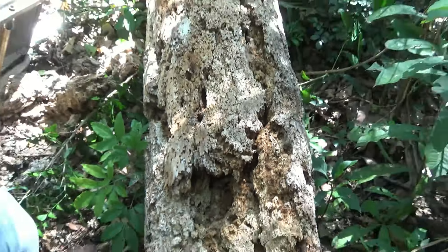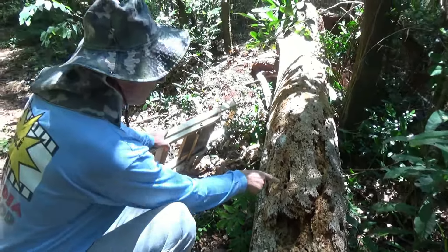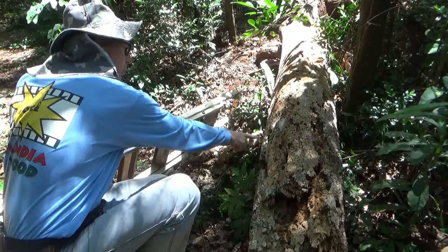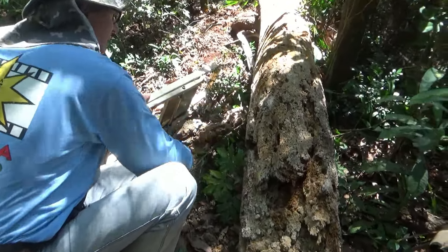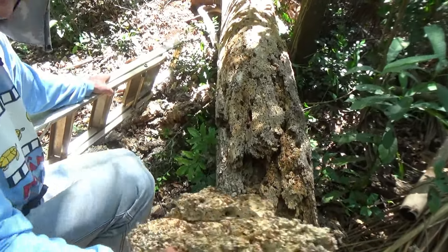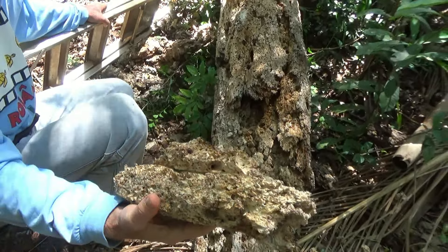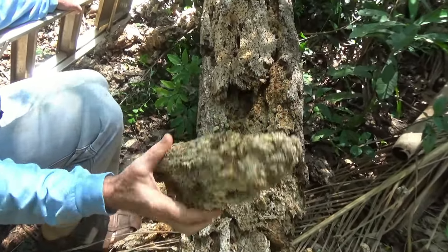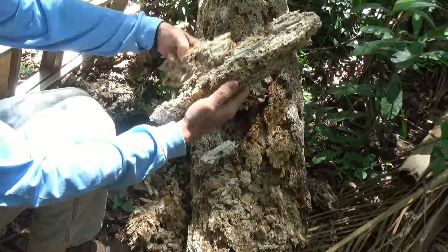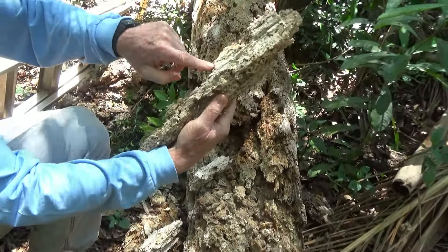Eram as três irmãs, né? Entrou bicho aqui, pica-pau, né? Olha o buraco de pica-pau aqui. E aí agora vai virando terra — é reciclagem, adubo. Olha, cheio de galerias aqui, cheio de cupim.